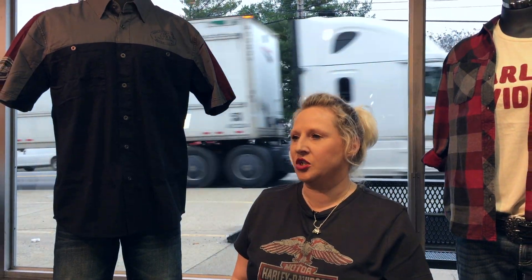So come on down to Boswell's Harley-Davidson and see us. We have three locations — happy to serve you. One in Cookville, one on Fessler's Lane in Nashville, and one in Rivergate, Madison.